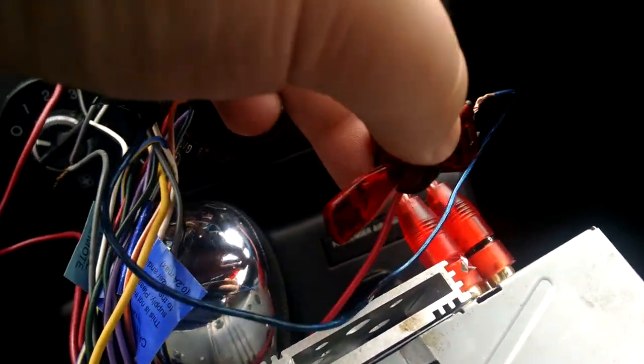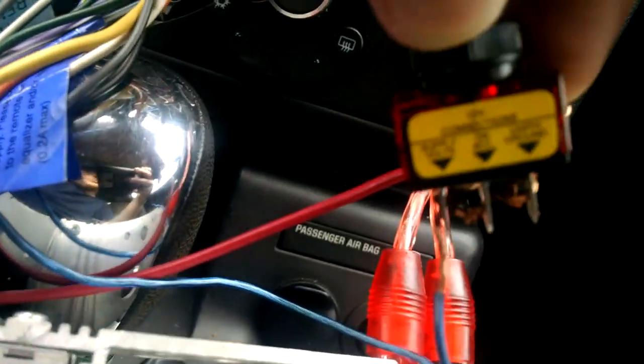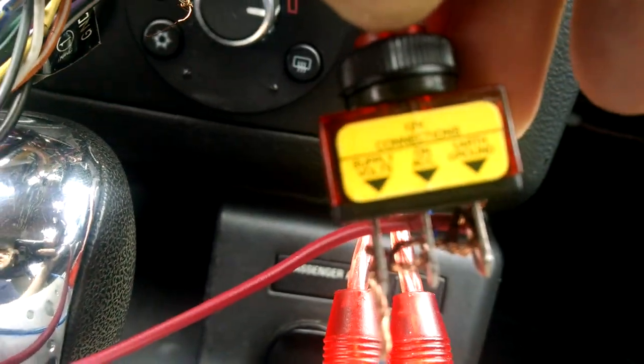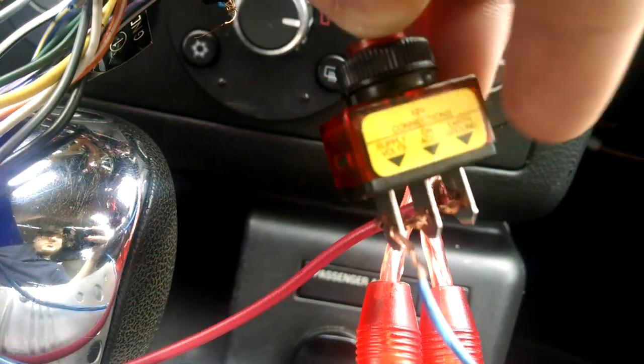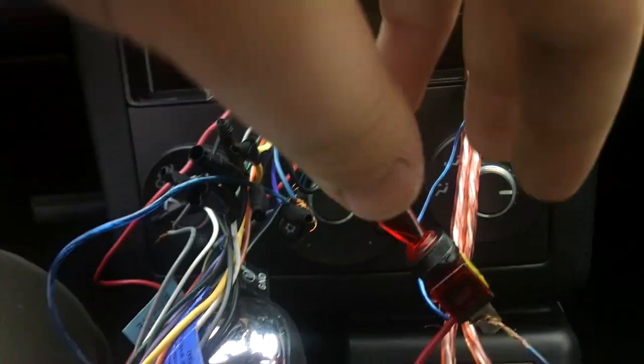Mine actually had labels when I bought it. So my ground is this red wire, and I have it grounded back there. You mainly just need it in any metal.